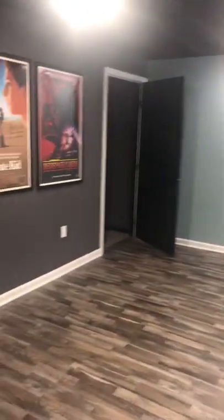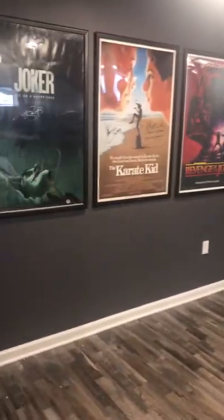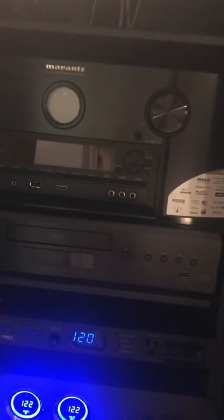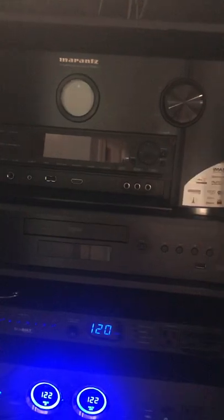Right here is going to be the entrance to the theater. Some movie posters, but this is the rack — it's a U42 Middle Atlantic. Right now I'm using the Marantz SR8015. I do have a turntable on order, so I'll be relocating that or giving it away.